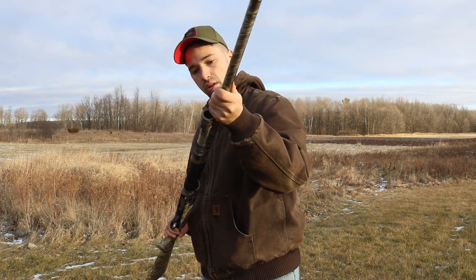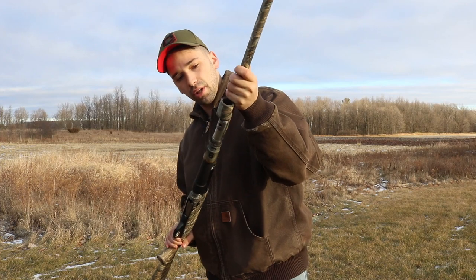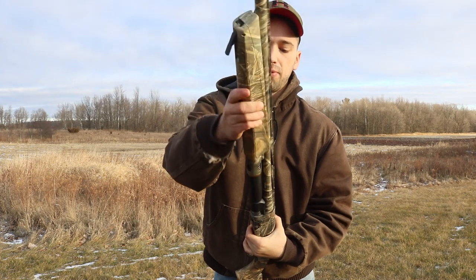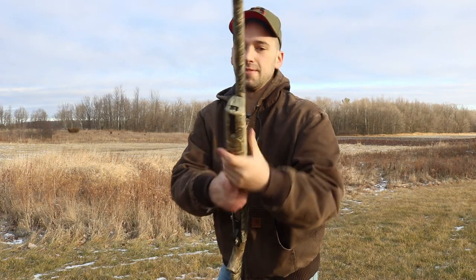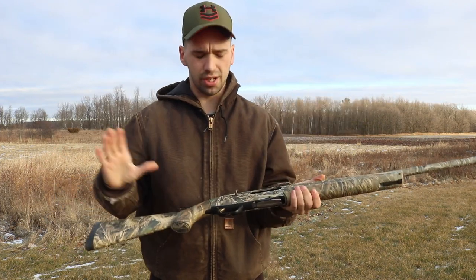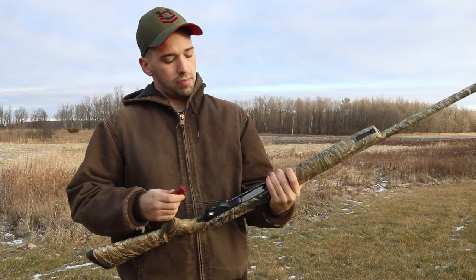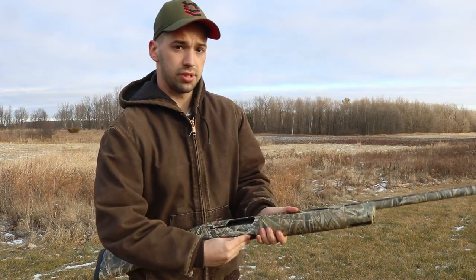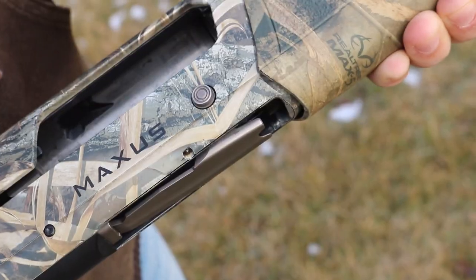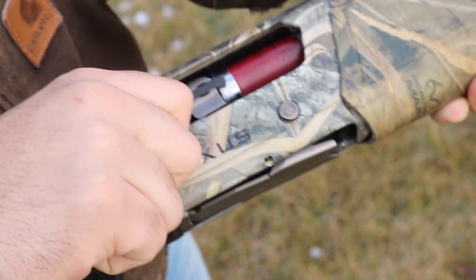The next couple of features are things I think Browning really hit the nail on the head with. It takes about three seconds to put this gun back together. As for the bells and whistles — just to let you know, I do have this gun on safety — it's bottom loading: receiver's open, pop it in, and it's loaded. If you're a hunter, you can imagine all the times that will be useful.